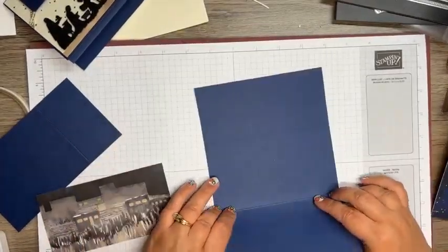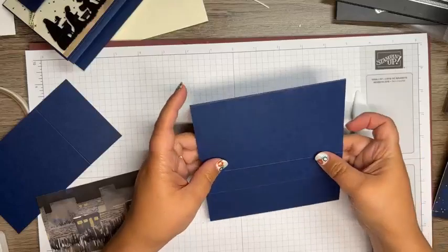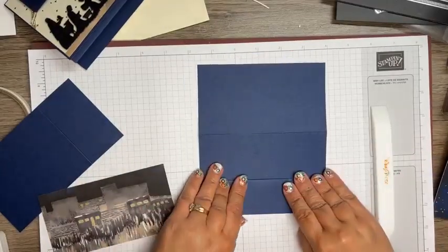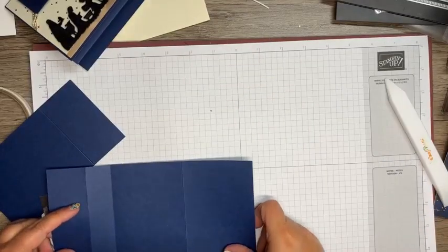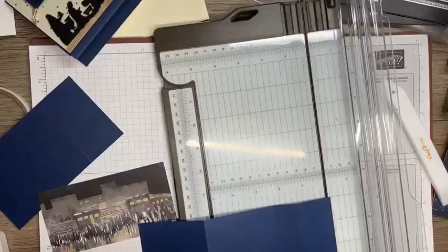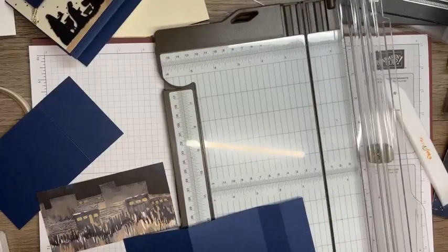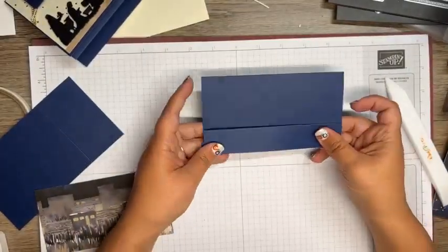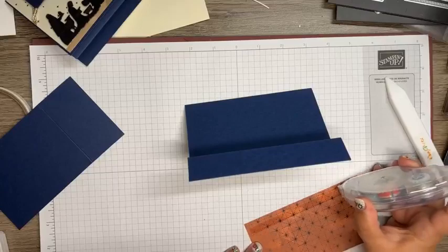Now we'll fold this at the large fold line - at the three - that's gonna be my mountain fold. I'll fold this back and this is gonna be our valley. I realized I didn't take my half off, so I had to trim that. There's our card base. We'll just do a little adhering and we've got some interesting things going on.